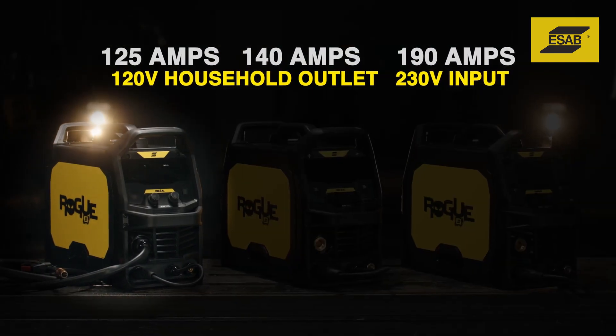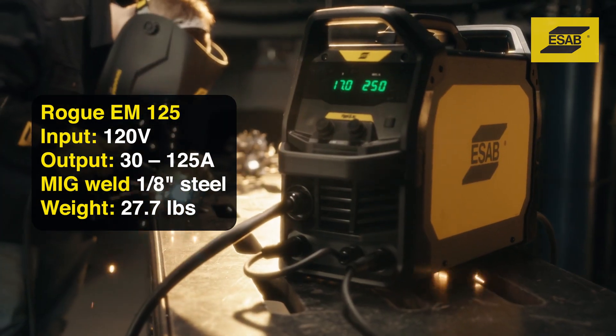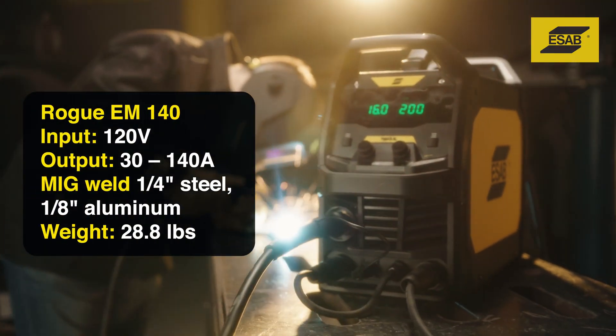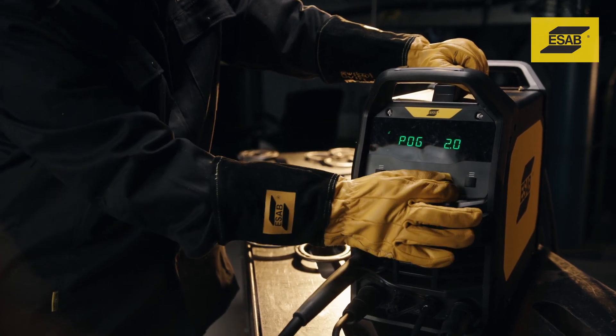The Rogue M125 lets you MIG weld steel up to 1 1/8 inches thick and flux-cord weld steel up to 3/16ths. The Rogue M140 offers 15 amps more power, letting you weld steel up to 1/4 inch and aluminum up to 1/8 inch.